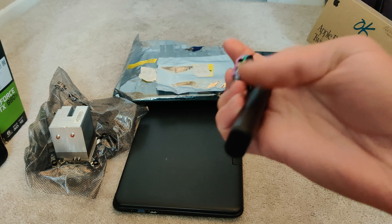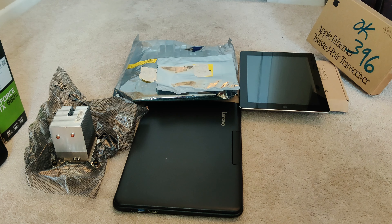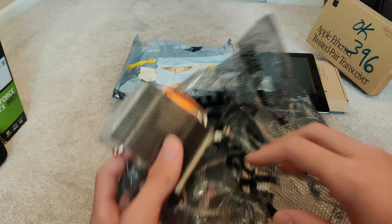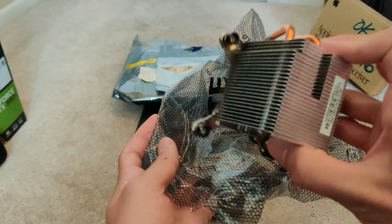We got the little tools — a little brush and the little tool we normally get. We also have a heatsink. Sadly it doesn't have a fan, but it's still usable for a low-core processor.